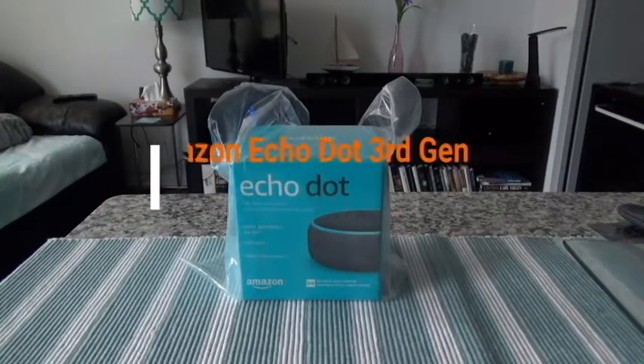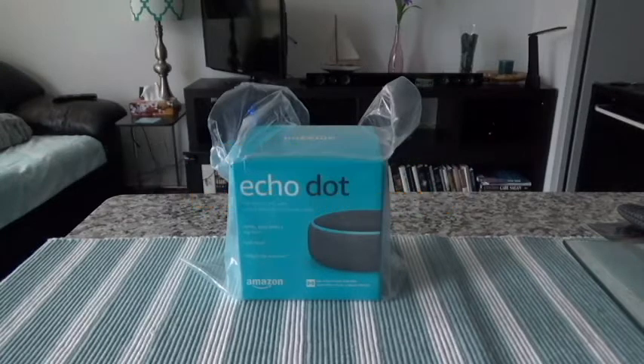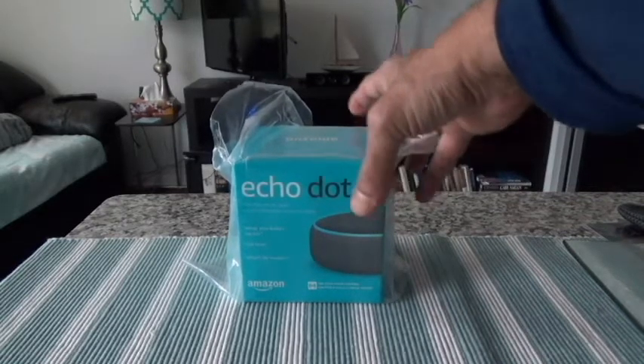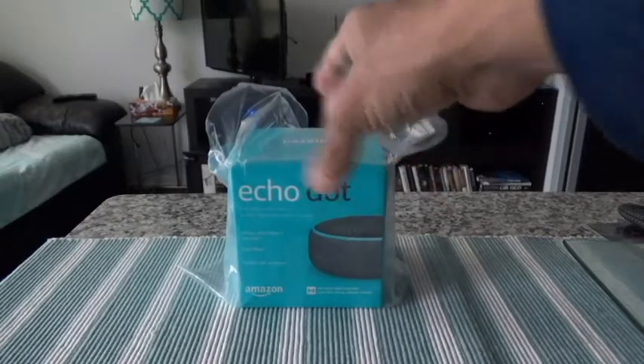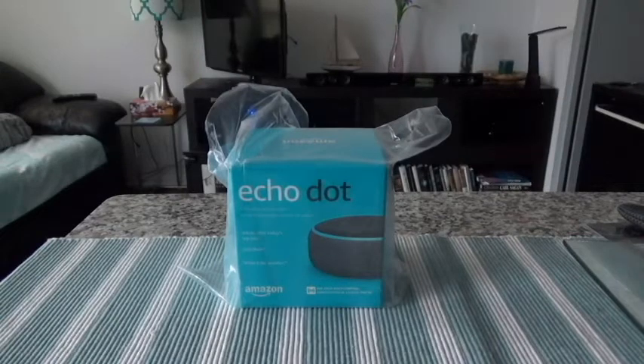Hello everyone, this is Amit Don of amitdon.com. Today I'll have another episode of unboxing and brief review. I'll be unboxing the Amazon Echo Dot, which is Amazon's version of an artificially intelligence powered home assistant or personal assistant system. You can have different devices to access Amazon Alexa, and this Echo Dot is very lightweight, portable and handy. This is going to be my first time using Alexa and I'm going to be showing you the initial setup and unboxing.